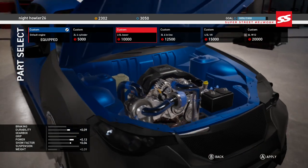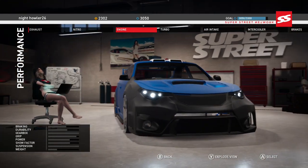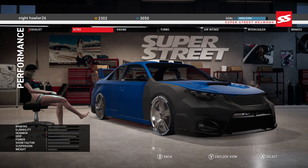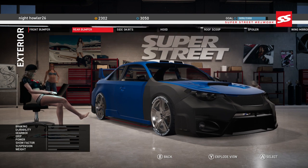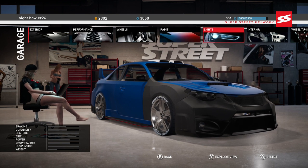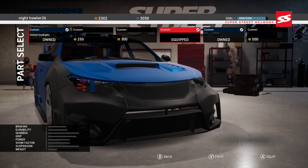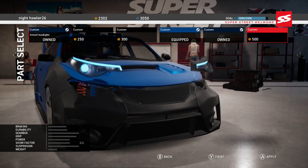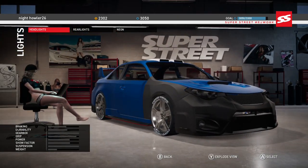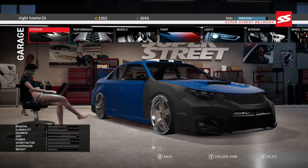We are just going to be doing race after race. I think I want to change those headlights. Let me look at the build — I like the way it looks, but I don't want to paint that front end. The headlights are over here in the lights section. I originally had those, and we have the Customs. Yeah, we are going to keep those because those fit in with the car.